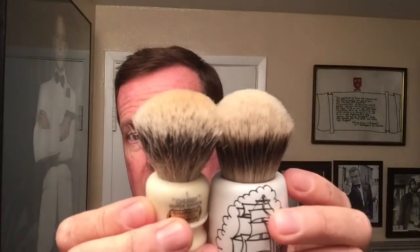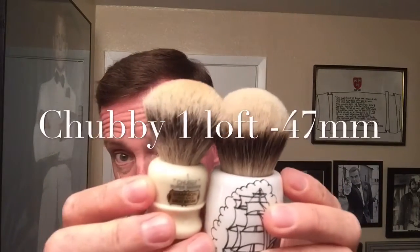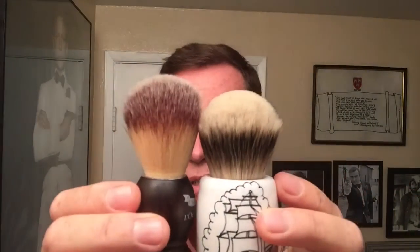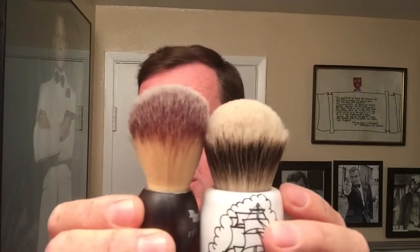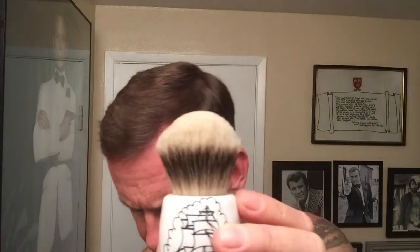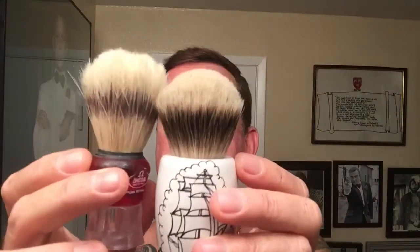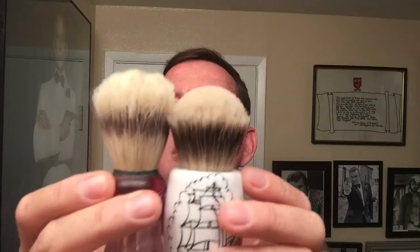I don't quite know what the Chubby measurement is exactly — I'm not sure what the loft on that is, but it's pretty close. I've also got the Plisson here — the loft is higher on the Plisson for sure, but look at the size of the knot compared. The loft is probably close to the Chubby One. And on one of the Omega Boar brushes, of course that's a lot higher loft, but again, look at the knot size. So we're going to give this a try today.